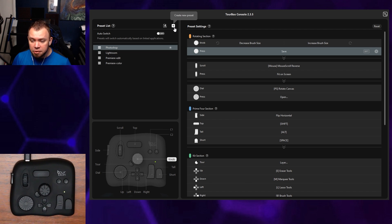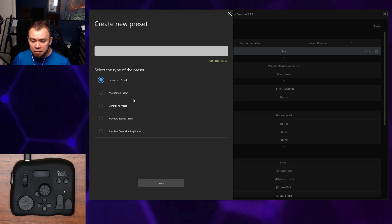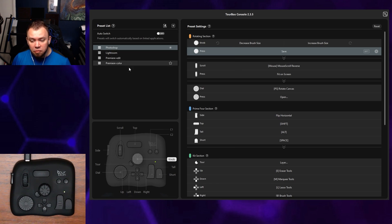To make a new preset, you simply click 'create a new preset.' It'll give you the type you're trying to set up — either a completely custom one, or you can base it on the existing presets they have. You type a name for it, create it, and then you can edit it the same way you would any other preset.